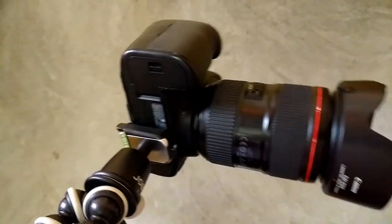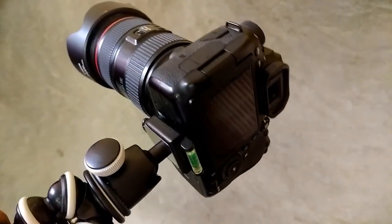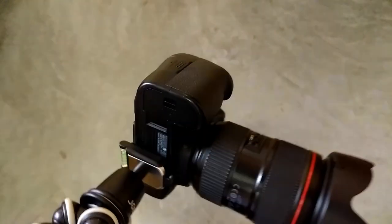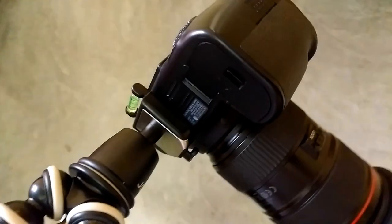The ball head is good. It's heavy but the ball head performs well. Now I'm going outside and coming to a review. This is the Zobie 3K Gorilla tripod. We'll review it and see how it performs. I'll tell you about it.